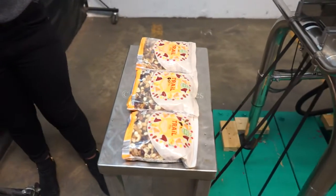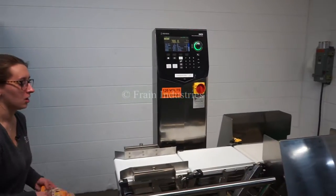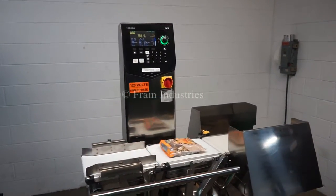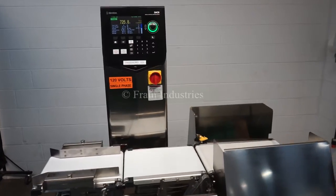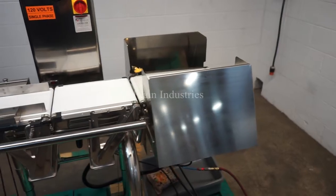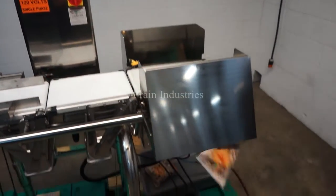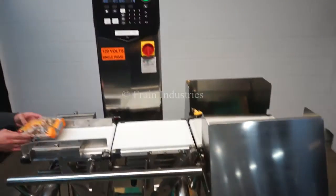Today we'll be checking this product for proper weight, underweight, and overweight. Proper. Over. Under. Proper.